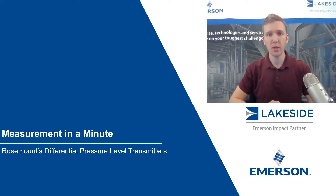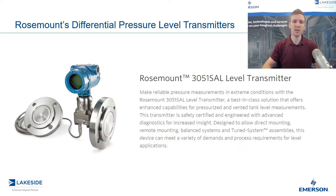Hello and welcome to another episode of Measurement in a Minute. I'm your host Justin Kozak, Technical Sales Specialist with Lakeside Process Controls. And in today's video, we're going to continue our discussion on Rosemount's Differential Pressure Level Transmitters, specifically Rosemount's 3051 SAL Level Transmitter.